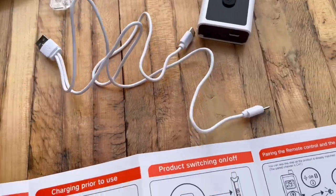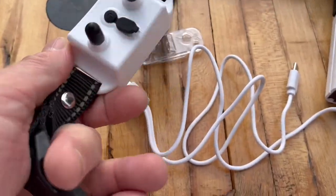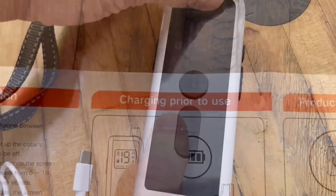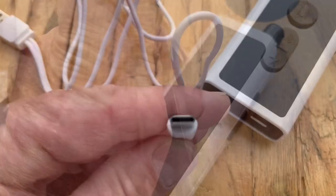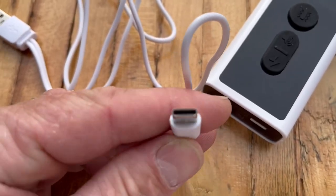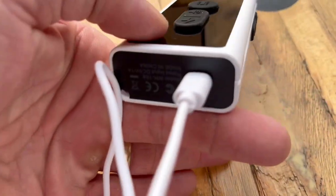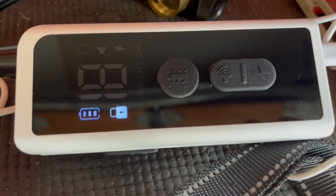This charger is really nice because you can charge the remote and the collar at the same time. Let's go ahead and take off the protective covers on these as well. Here's what the connection on the charger looks like — it plugs right into the back of the collar and then right into the bottom of the remote. We'll hook this to a USB. That's what it looks like when it's charging.